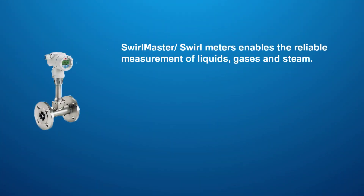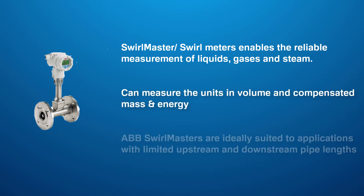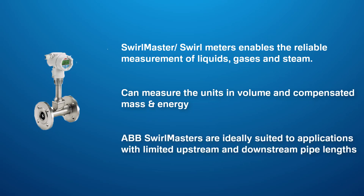ABB Swell Master, which is also referred to as a swell meter, enables the reliable measurement of liquids, gases and steam, measuring the units in volume and compensated mass and energy. ABB Swell Masters are also ideally suited to applications with limited upstream and downstream pipe links.